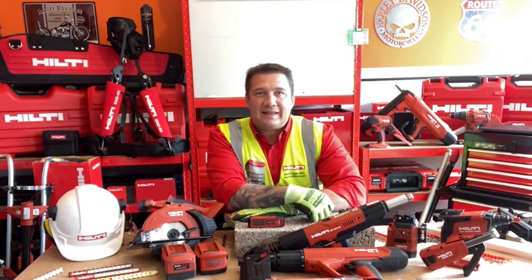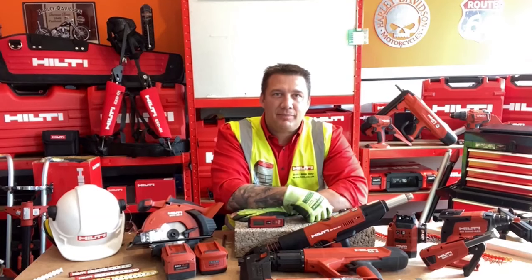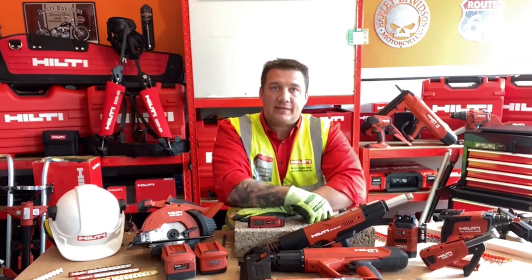Hello and welcome to the next live edition of Hilti Live. My name is Alistair McCausland and it gives me great pleasure to be here again as your digital account manager this afternoon, where we're going to look at the interior trade of suspended ceilings applications.